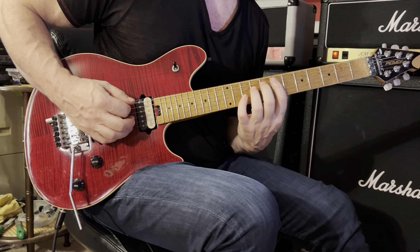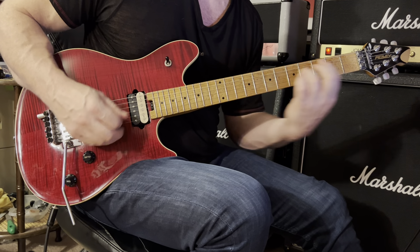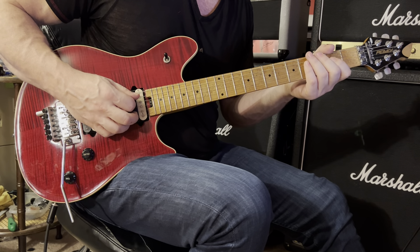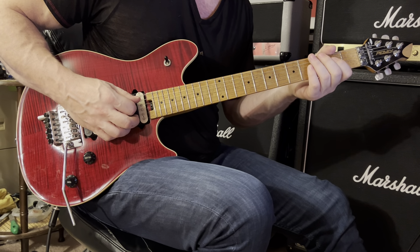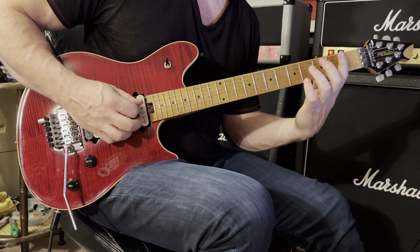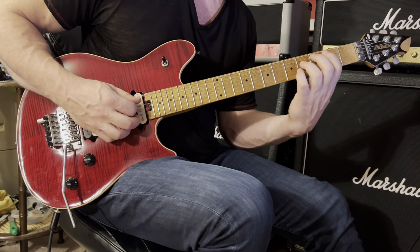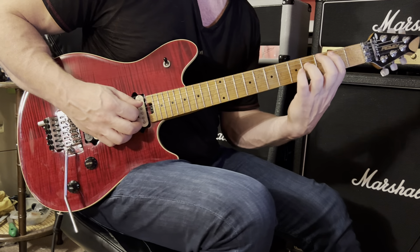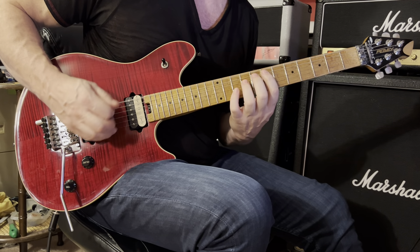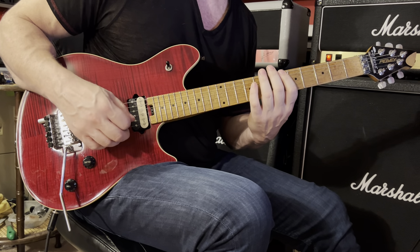Sixth string open with light right hand palm muting. Play that E5 at the seventh position as described earlier. Slide down the fingerboard towards the nut. Then play an A5: open fifth string and fourth string second fret, pressing down with your first finger. Rest. Then B5: second fret fifth string, fourth fret on your fourth string — you can use your pinky or your third finger. I believe Slash uses his pinky finger. He also throws in a muted strum after that.